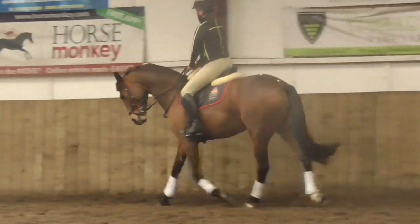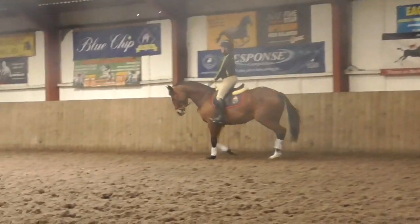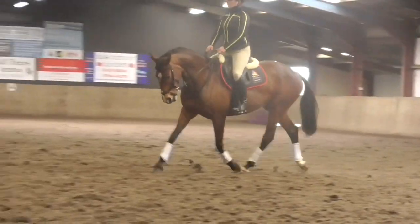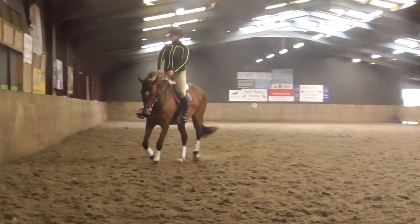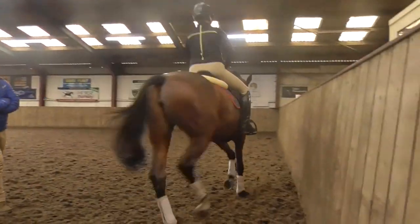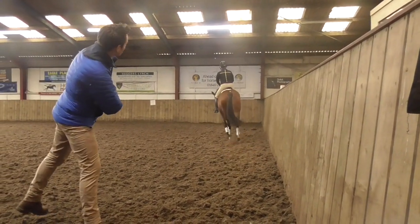How's that feel in your seat? Better. Nice. So this is equal stirrups. Sarah-Jane, just move your pelvis to the left. That's it. That's better. Well done.